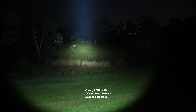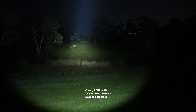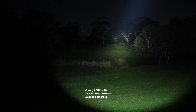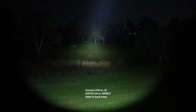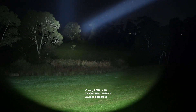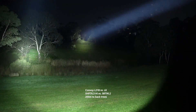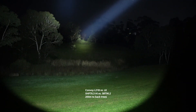Now for the beam shots. Starting with the Convoy L21B and the XHP 70.3 High — it has very strong throw, easily reaching the back of the trees at around 200 meters. Then bringing in the Convoy L8 on the right — this thing is amazing. Look at how intense that hot spot is all the way at the back.